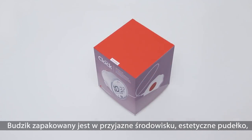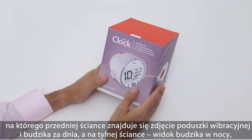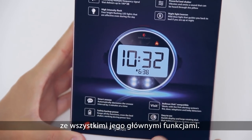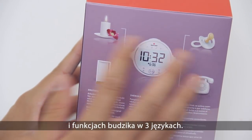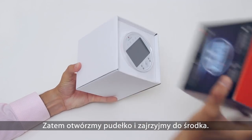The alarm clock comes in an environmentally friendly gift box that shows the clock and bed shaker in a daylight setting on the front and a night shot at the back, combined with all the major features. On this side you'll find the connections to the Visit system and features, translated into three additional languages. So let's open up the box and see what's inside.